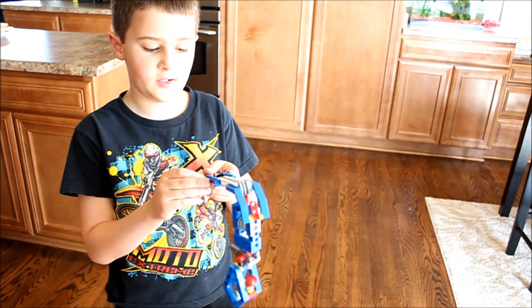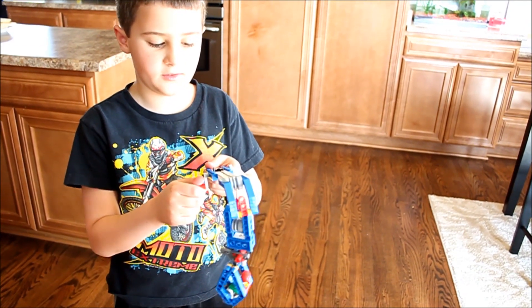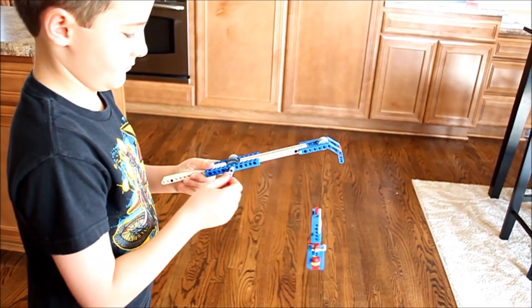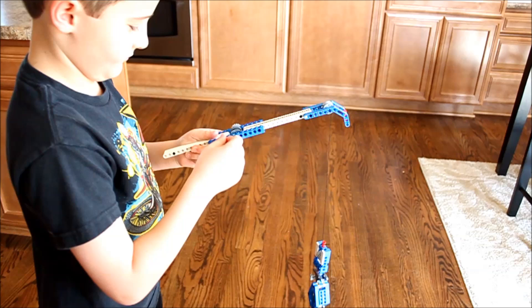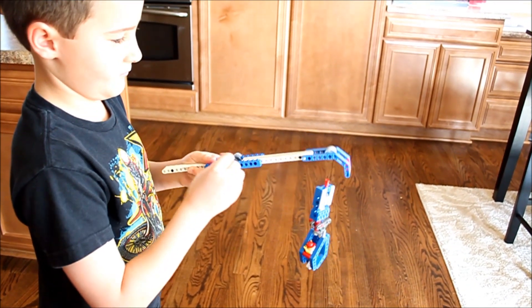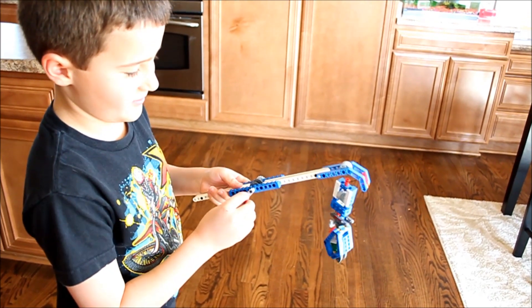This is the crane that I built from the Lego kit. It can either go up or down. What's it carrying? It's carrying a Lego guy.